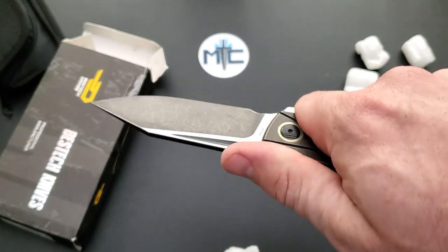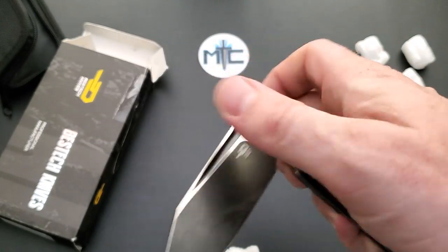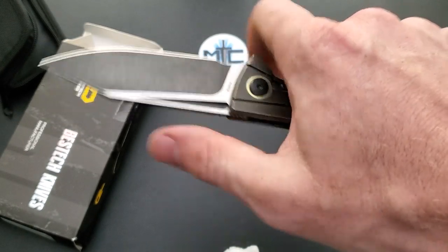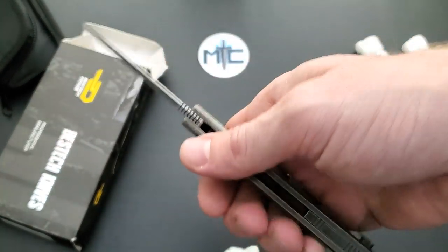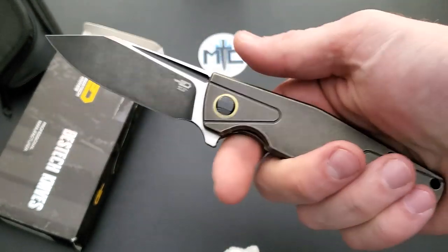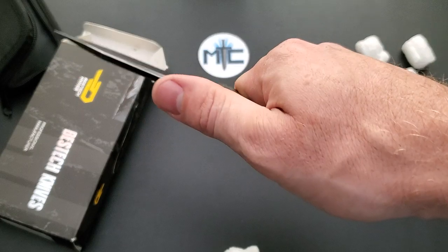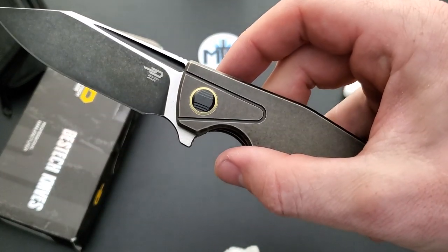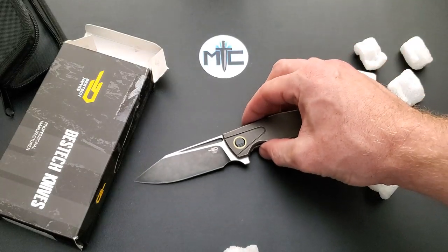I'm a big fan of Bestek because they seem to get their designs pretty straightforward and utilitarian, but at the same time they add some cool flair. Right off the bat, this is an extremely interesting knife to me. It looks like Bestek has once again created a model that at least agrees with my hands and is visually appealing on first impression.